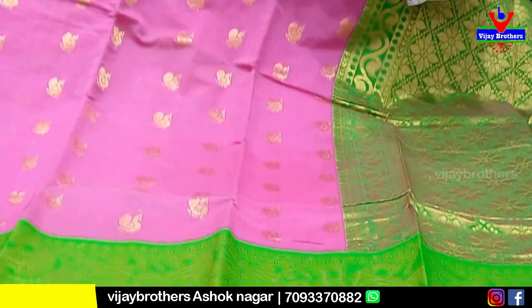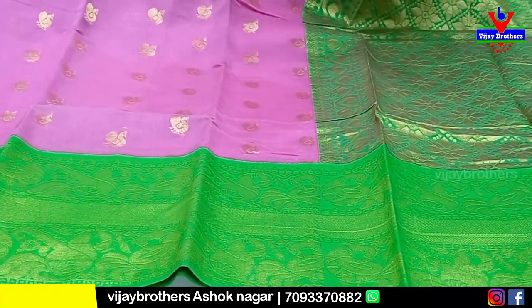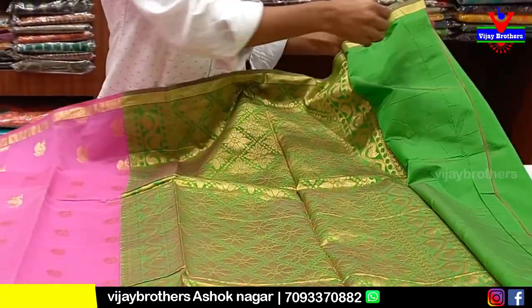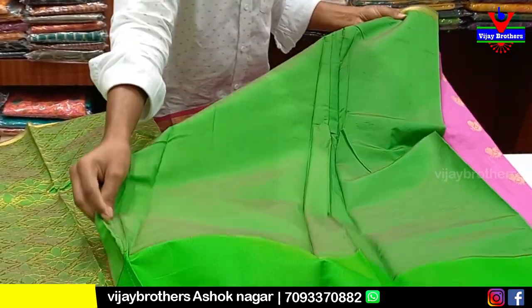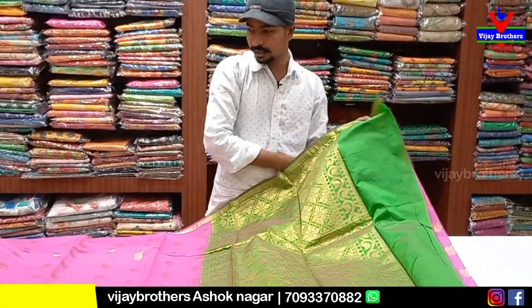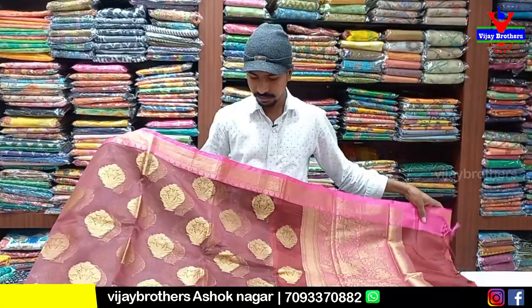The color combination is a small size — we can use this color combination in our country style. We can add a green size, a rich size. This is a small size with 50% discount. This is a nice variety — we can use this as a single piece.